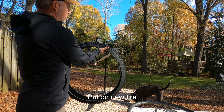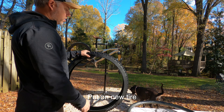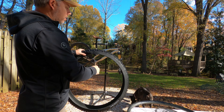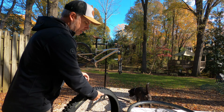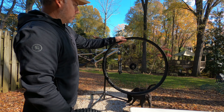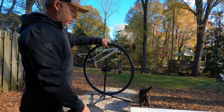You want to take a look at putting your tire on the correct rotation. This one actually says rotation that way, meaning forward travel on your bike. And you want to line that up with your correct rim side so that you're not putting it on incorrectly on the rim.